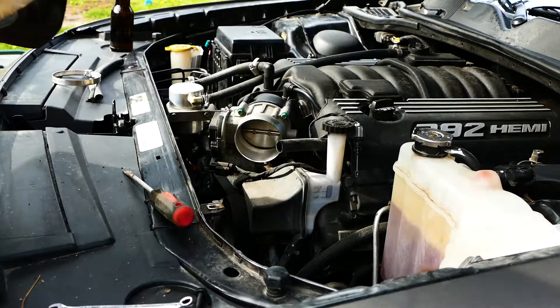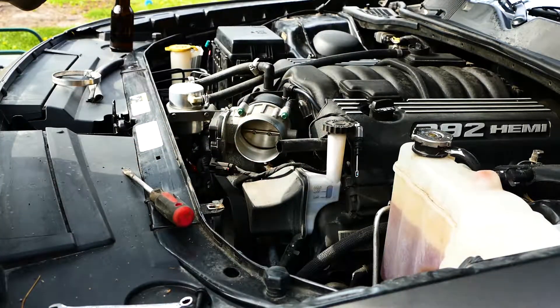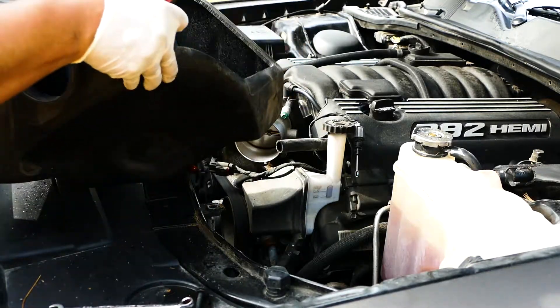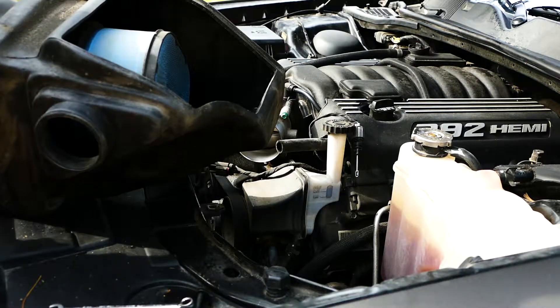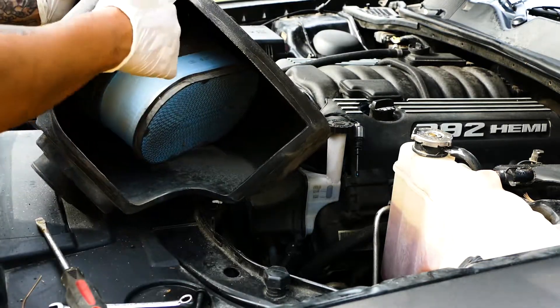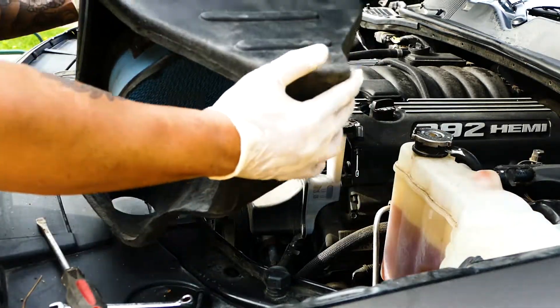Yeah, it's a dirty air filter, eh boys? Jeez. If it was loose or not, but we're good to go. It's clean on the inside. We're gonna go back and drop her in.